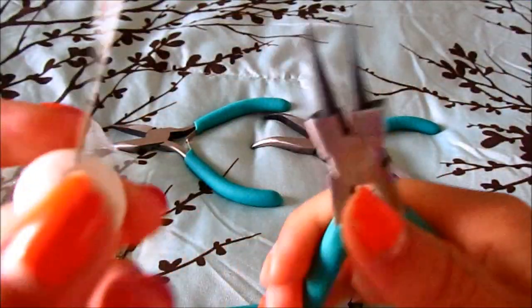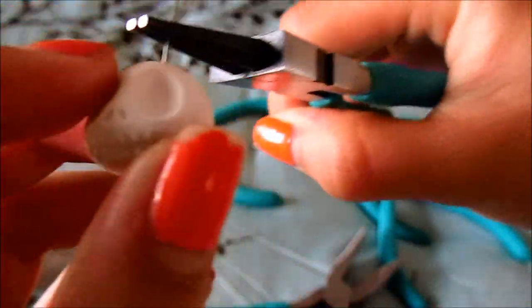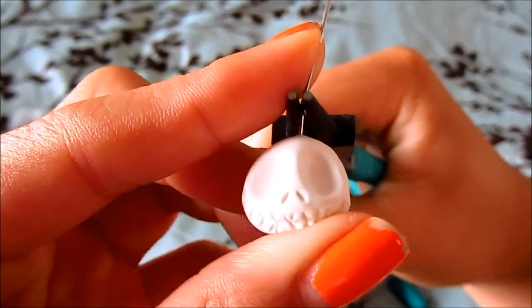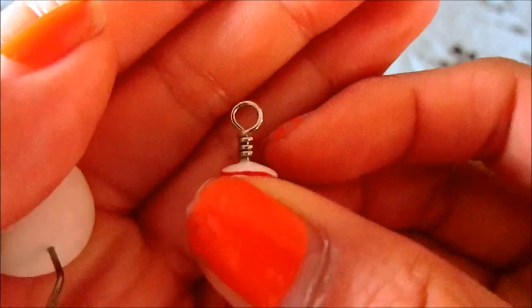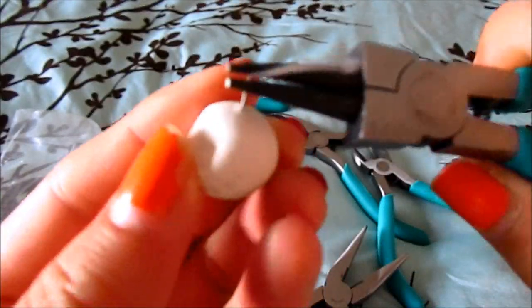Grip it about a centimeter above the charm, and all we're going to do is bend this to the side like this — and that's it. You can decide how big you want this circle to be by how far you move this up your pliers.